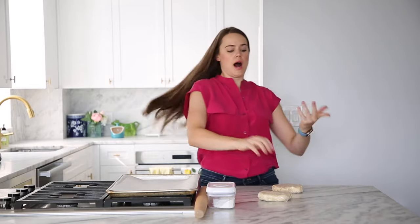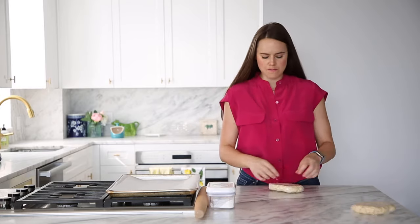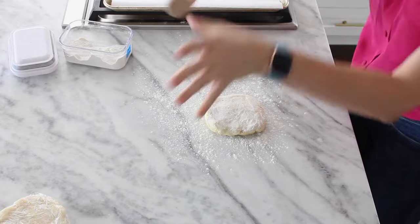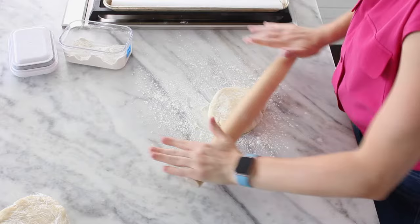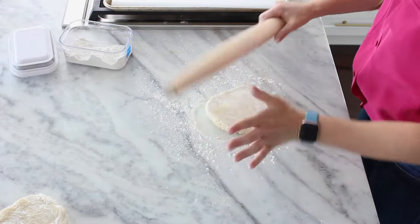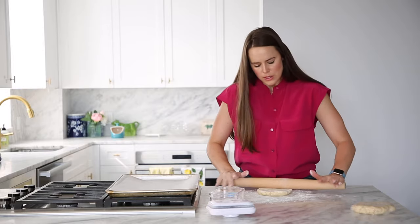It's time to roll out our pie dough. We're doing a double-crust pie — I'm going to make a little lattice on top. I'll set one piece aside and roll out my bottom crust first. Get yourself a rolling pin and some bench flour. My dough is pretty cold right now, so I'm going to be very gentle with it — if I'm too aggressive it's going to crack.